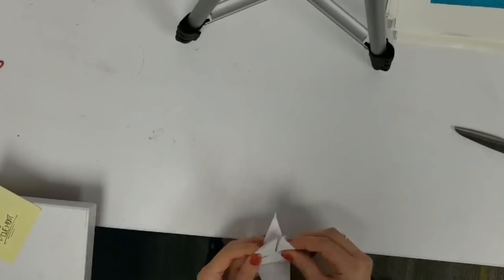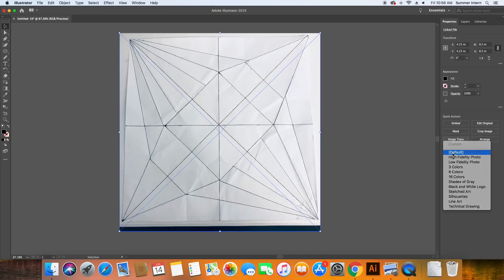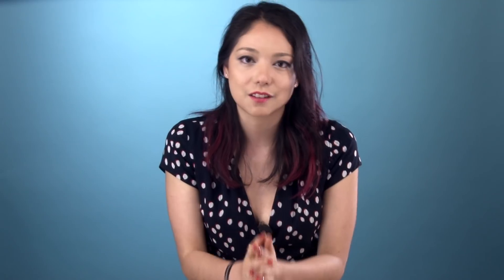Like with any laser cut project, the first thing we need to do is design the file. That means finding the fold pattern for your design. If you want, you can make your own by designing a vector image of all the fold lines, or you can use one of the patterns linked below. An easy way to design a simple pattern yourself is to fold an initial shape, then scan the paper and trace the fold lines in CAD — at least to get the hang of it.